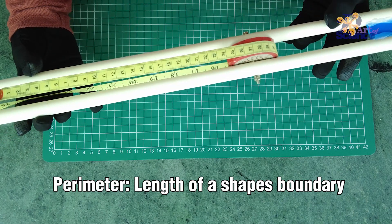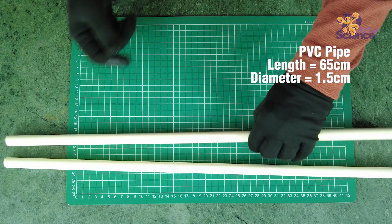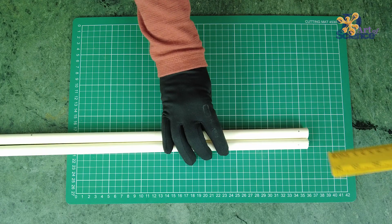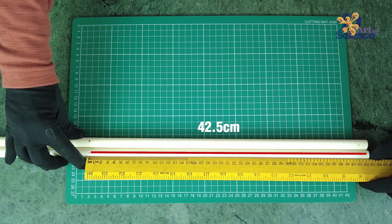Perimeter is nothing but the length of a shape's boundary. To make this DIY, first take two PVC pipes of 65cm length and a diameter of 15mm, that's 1.5cm. Mark a point at 1.5cm from the beginning of the pipe and then another one at 42.5cm.